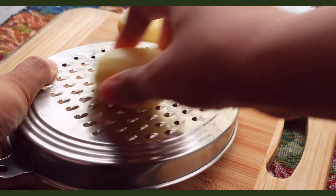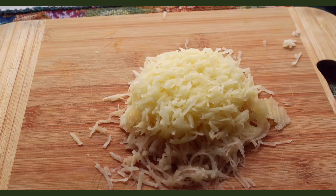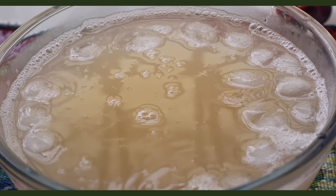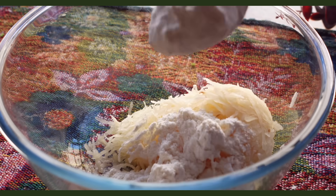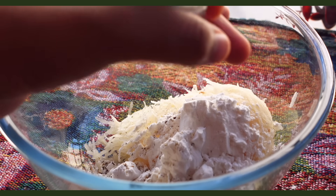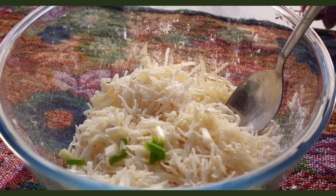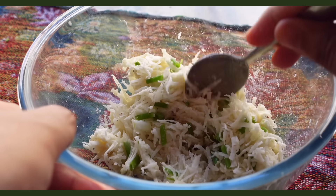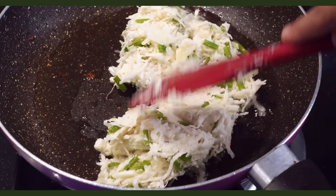A crispy potato chaat by Ashleesha. We start by taking a few peeled potatoes and grating them. Transfer the grated potatoes to iced water mixed with some salt and let it sit for 15 minutes. Strain the potatoes and squeeze out as much water as possible — this does take a decent amount of force. To the grated potatoes, add equal portions of cornstarch and all-purpose flour, some salt and pepper, and chopped spring onions which Ashleesha said is optional but I definitely don't think so — if you're making this, add the spring onions.